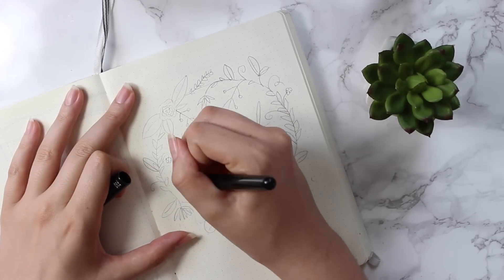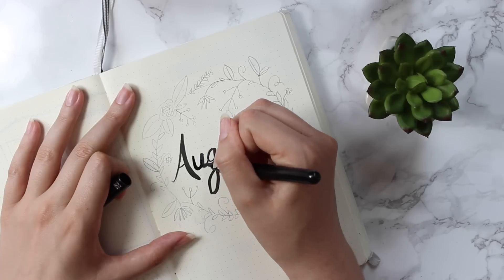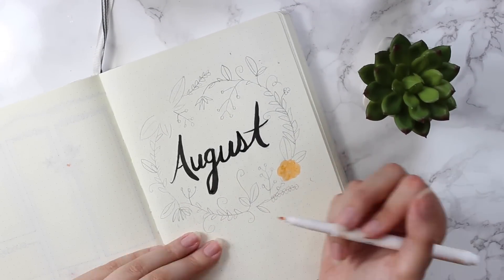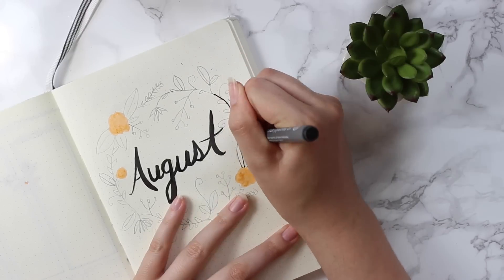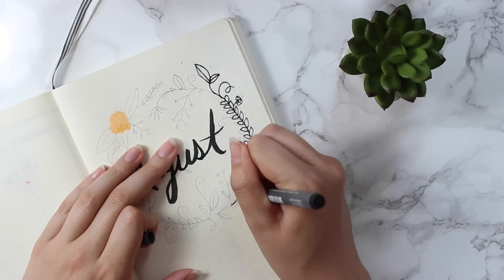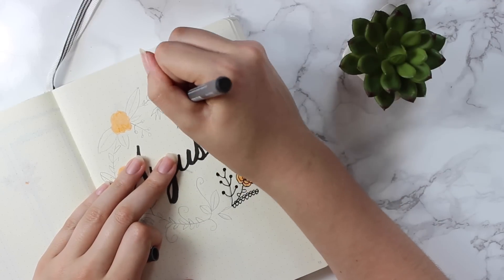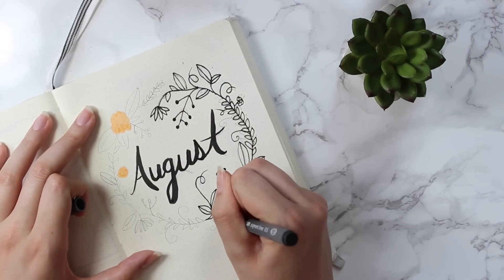Hey guys, welcome back to my channel! For this month I decided to do something a little bit easier and less complicated — a little more minimalist — just because I am so busy right now. I still really wanted to stay organized and do a spread, so I did this cute little flower wreath type thing on the title page. It wasn't a lot of effort, just a cute subtle thing. I did most of it in black and white but added a little bit of peach color, and I think it turned out super cute.